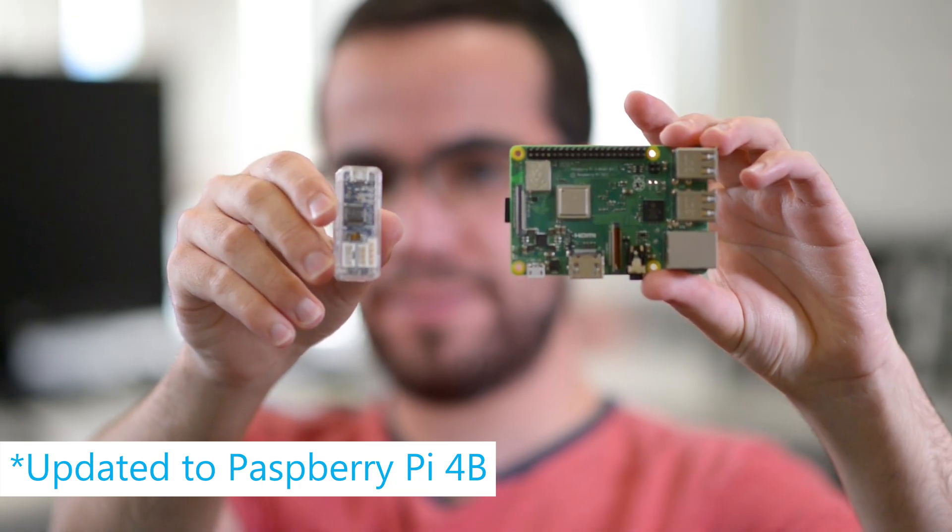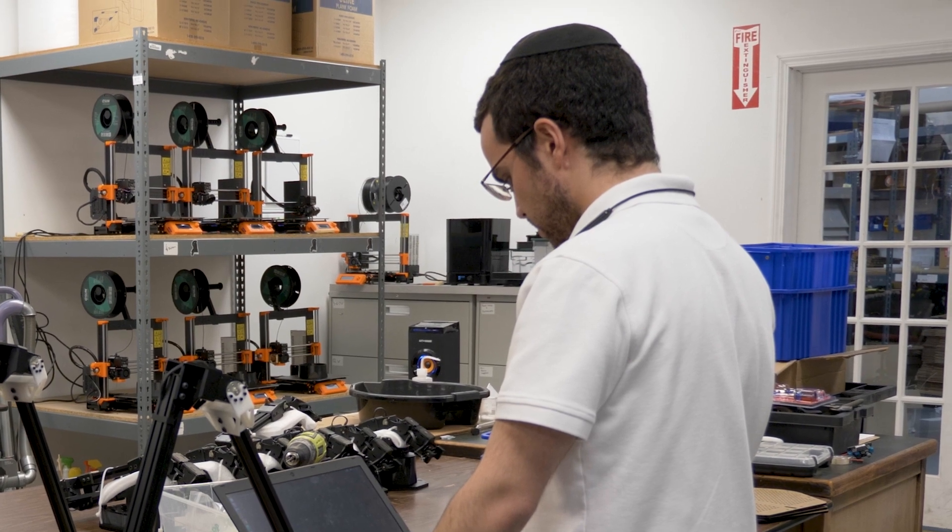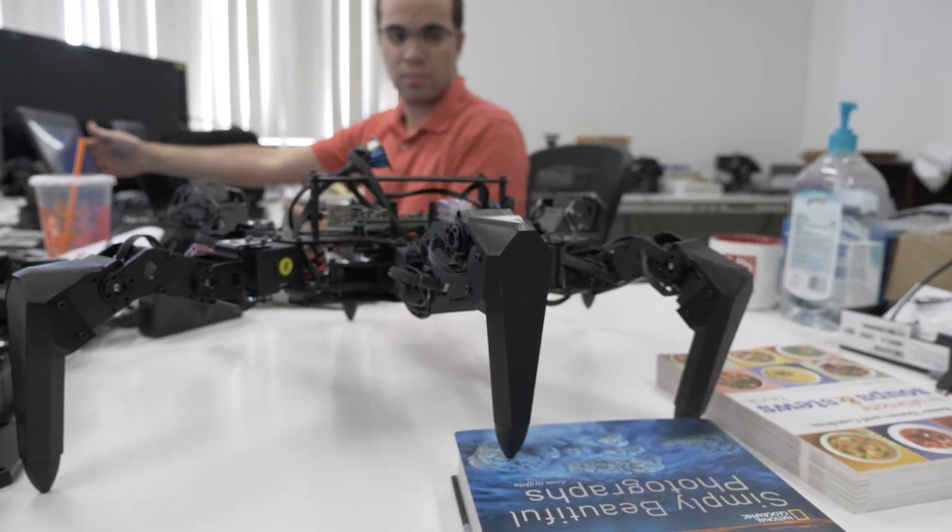Instead of going with the robotics board on the new hexapod, we decided to use the Raspberry Pi 3B+ running Ubuntu Mate and ROS Melodic. The nice things about the Raspberry Pi are that it has a lot more processing power and also a lot more RAM than the robotics board. It also has Wi-Fi support, so it's very easy as a researcher to develop code on your own personal computer and then command the hexapod remotely without being tethered to it.